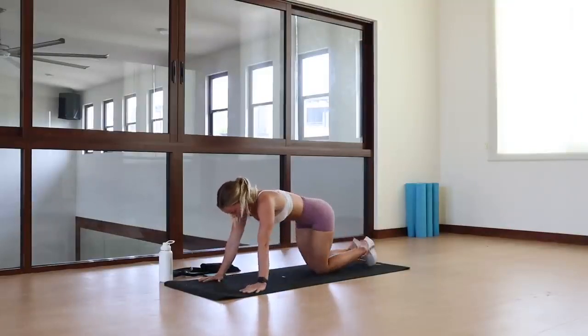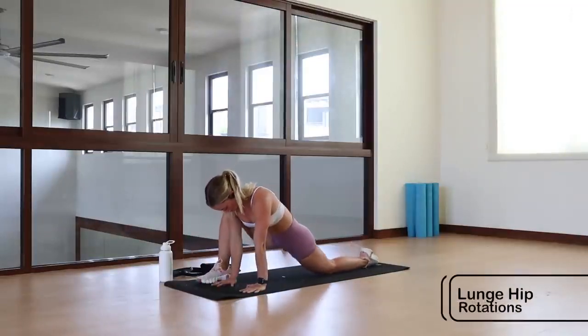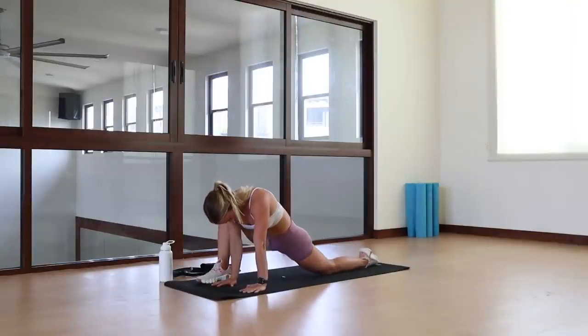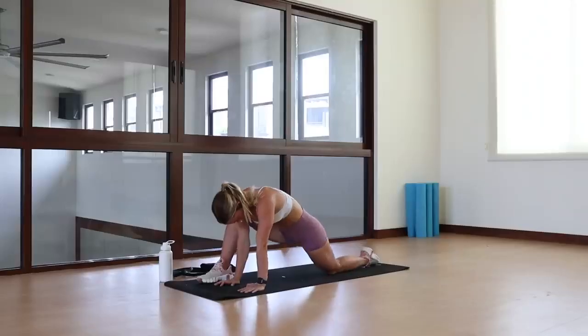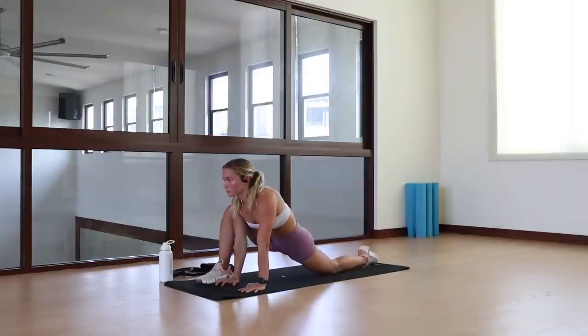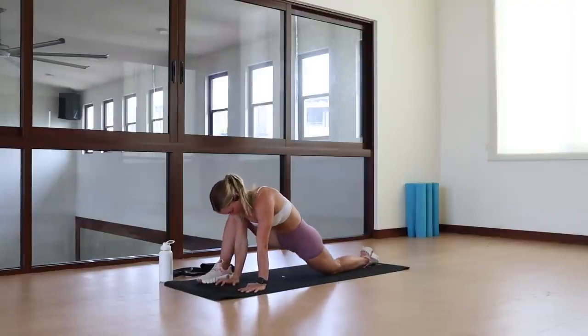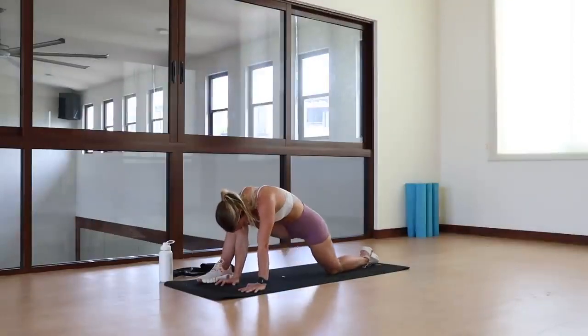From here we transition into a lunge hip rotation — another one of my favorites for opening up the hips. Go into the original lunge position and focus on the lower hip, the one furthest away from the starting leg. Do some circular motions with that hip. It's going to feel weird, it's going to look weird, but it's a great exercise. Do some rotations one way, reverse the other way, then swap legs.